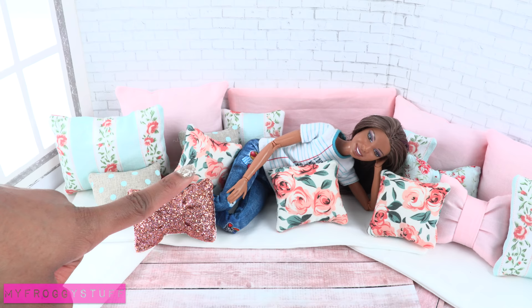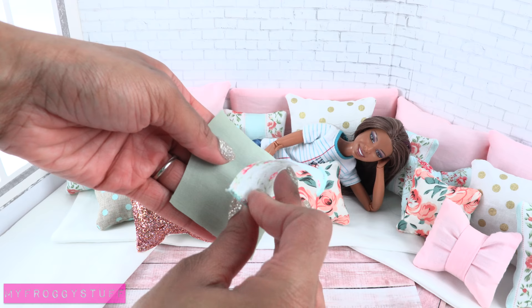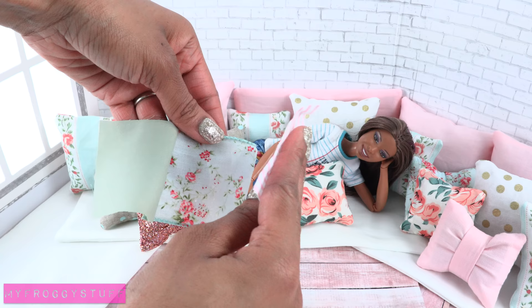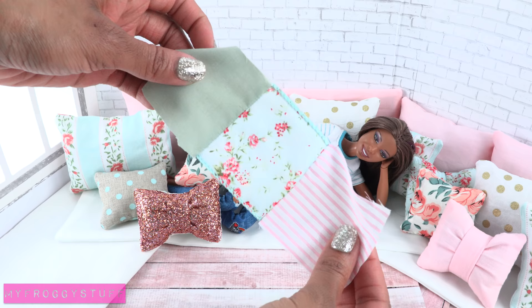Now let's make a quilt to go with those pillows. I cut two and a half by two and a half inch squares from leftover fabric and ribbon. Take two squares, lay them good side to good side lining up the edges, sew a straight line across one side connecting them. Take another square of fabric and lay it good side to good side on one of the sewn pieces, line up the edges, and sew a straight line all the way across. So now we have three squares in a row — add another and another and another to make a long row of squares.